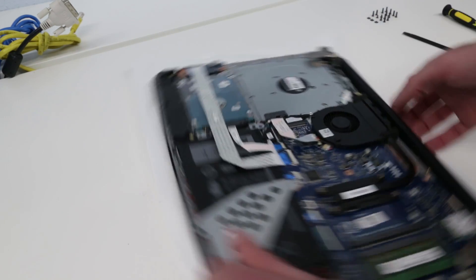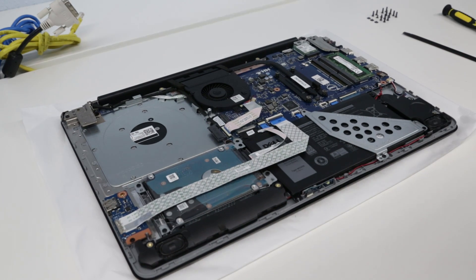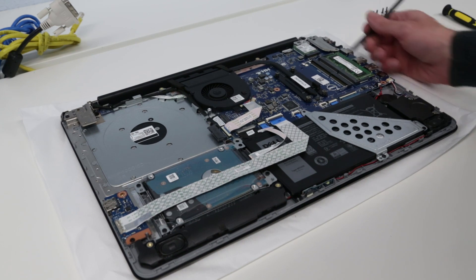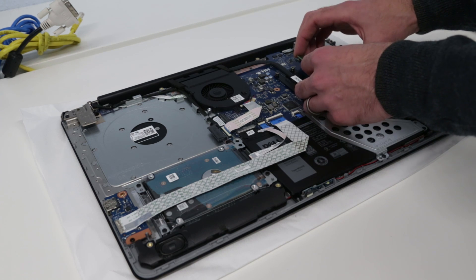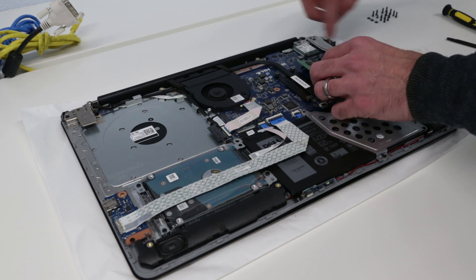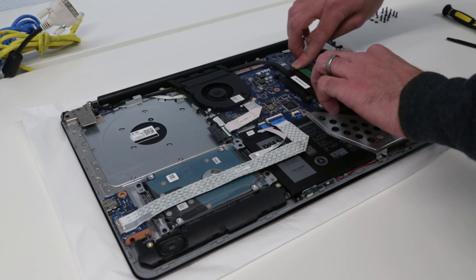For the final section we're going to flip the machine over and with it all lifting up, pull from this end and the final clips should come out - and that gets us inside the machine. So what we have here is a single DDR4 module, and we are going to add our second 4 gigabyte module. This is a Crucial 4GB DDR4 2400 module, and there's a Micron DDR4 2400 module already in there, so that should give us a matched pair in terms of performance and should all work nicely.